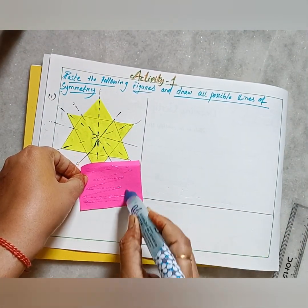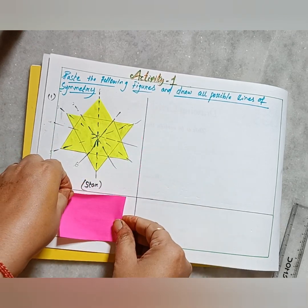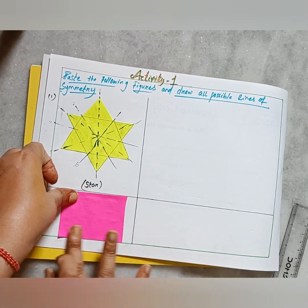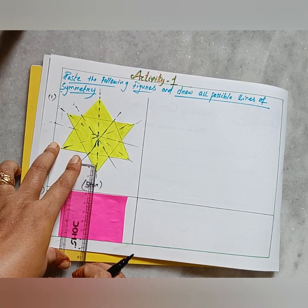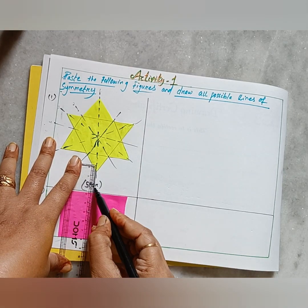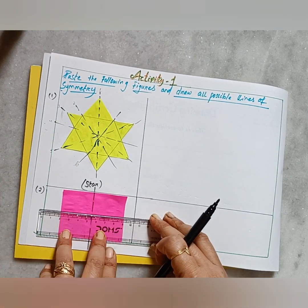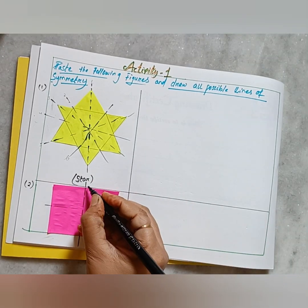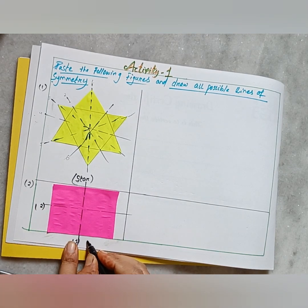Apply some glue on the back side and paste it over the space. Now it's time for drawing the lines of symmetry for the rectangle. Take the ruler and the black color pen. First draw the vertical dotted line exactly in its middle part, and then a horizontal one. These two lines divide the rectangle into two equal halves each time. So a rectangle has only two lines of symmetry.